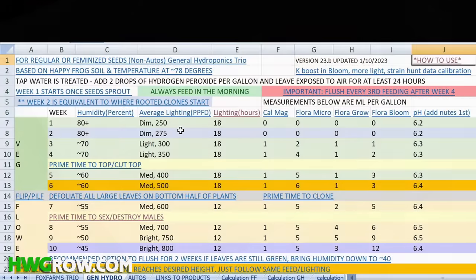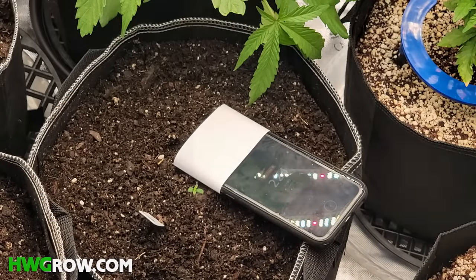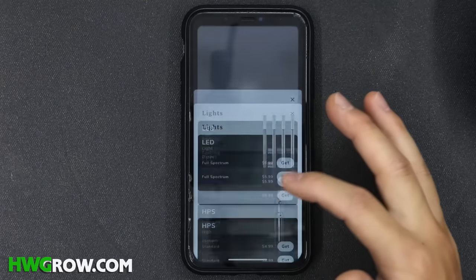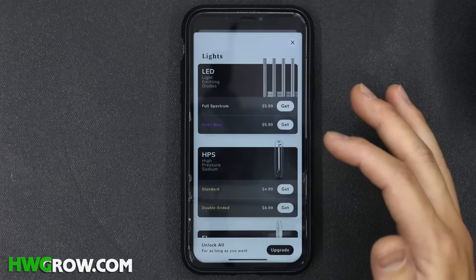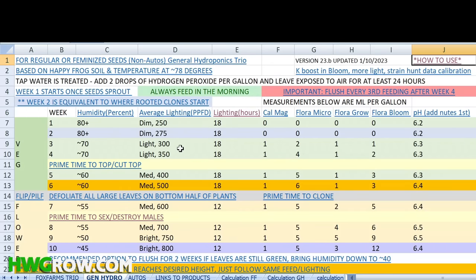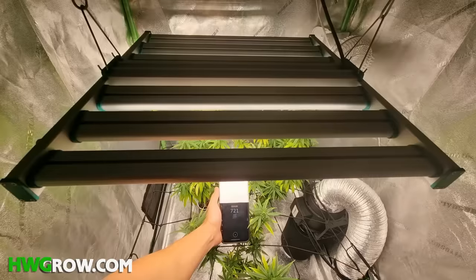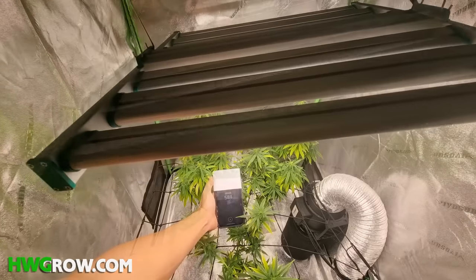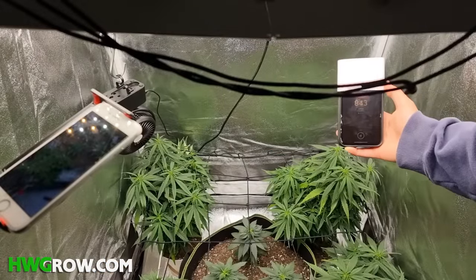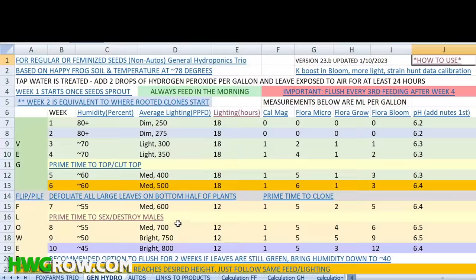The next column is light intensity and to set it, you'll need a light meter. I use an app called Photone, but you'll have to unlock the full spectrum LED light option for $6. Based on the chart, match the values of the listed PPFD with the measurements on the top of your plants. This can be done by dialing your dimmer or by raising or lowering your light. You'll notice the readings are way higher at the center of the lights, so you're really trying to get the average of the readings to match the target listed on the chart.